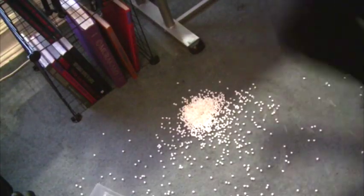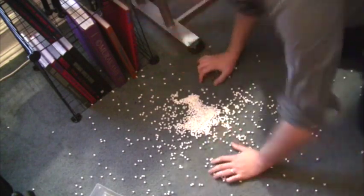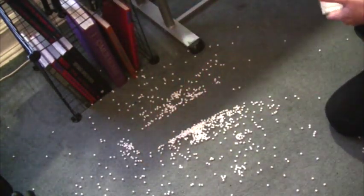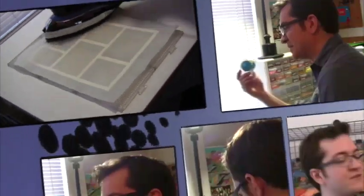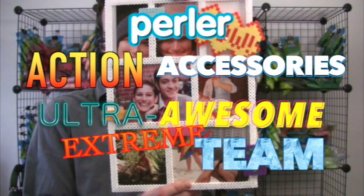Iron is hot. And there you have it — a multi-photo picture frame stylized after the page of a comic book. And depending on your photos, you can add all kinds of sound effects and speech balloons and graphics out here. Nice job, Perler Action Accessories Ultra Awesome Extreme Team, Supreme.